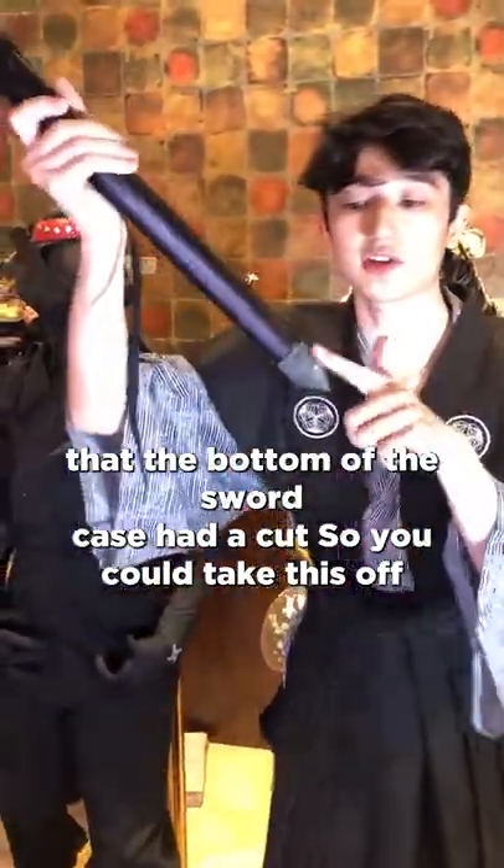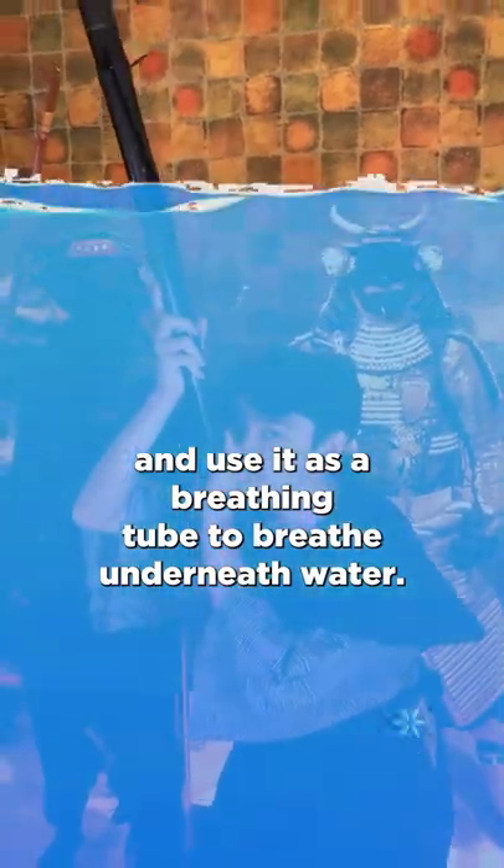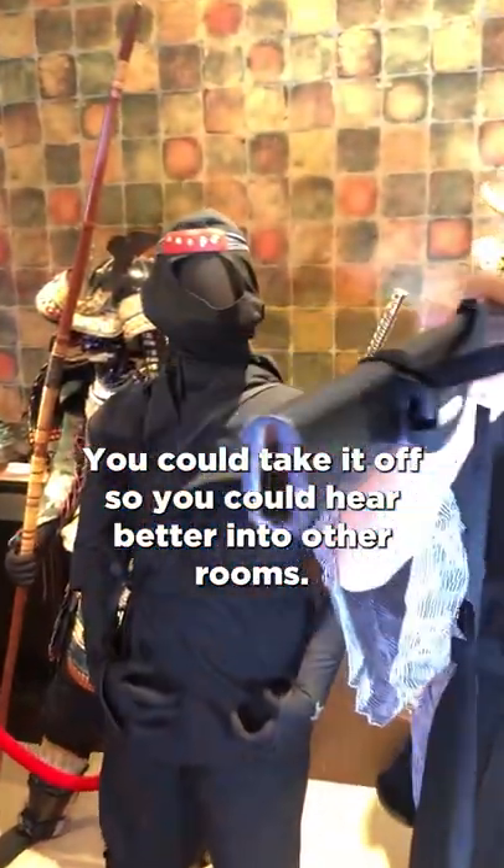The bottom of the sword case had a cap, so you could take it off and use it as a breathing tube to breathe underwater. You could also take it off so you could hear better into other rooms.